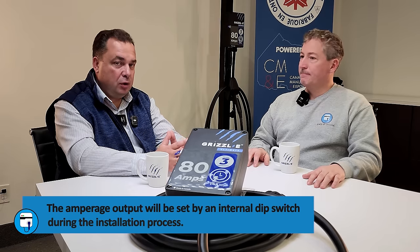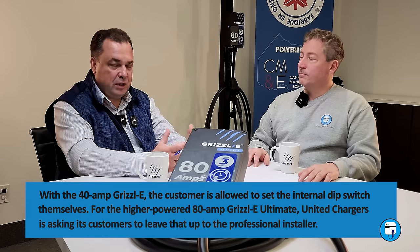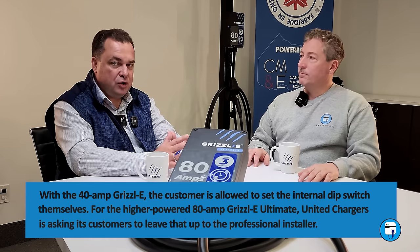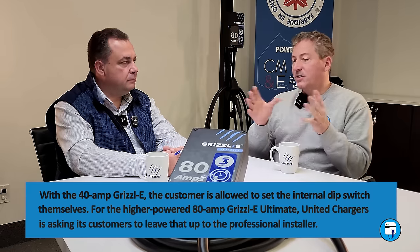We ask you: please don't play with the dip switches on this charger. It's dangerous. Only a certified electrician should have authority to adjust those switches at the time of installation. If your electrician comes later to upgrade your circuit from 50 amp to 100 amp, he'll do the proper dip switch settings for you. Unlike our Grizzly Classic and Grizzly Smart 40 amp chargers, where we ask you to do the dip switch selection yourself, for this charger we ask you not to touch it and leave it to the certified electrician.